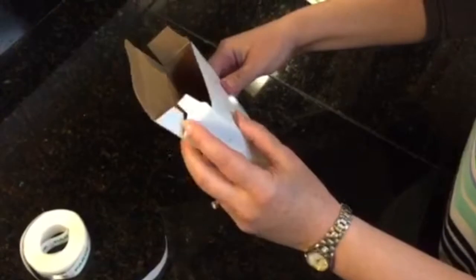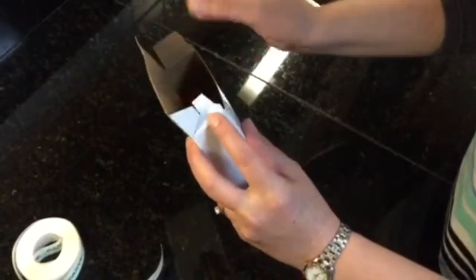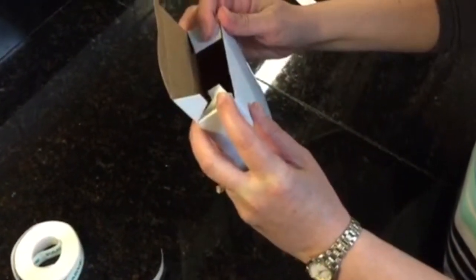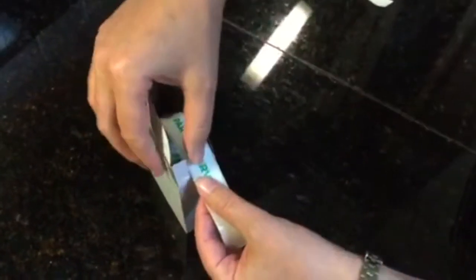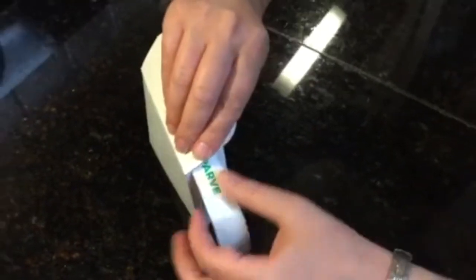Turn over your box. This will be perforated. Push down your two flaps, insert your sticker roll, and make sure your stickers are on top of this flap.